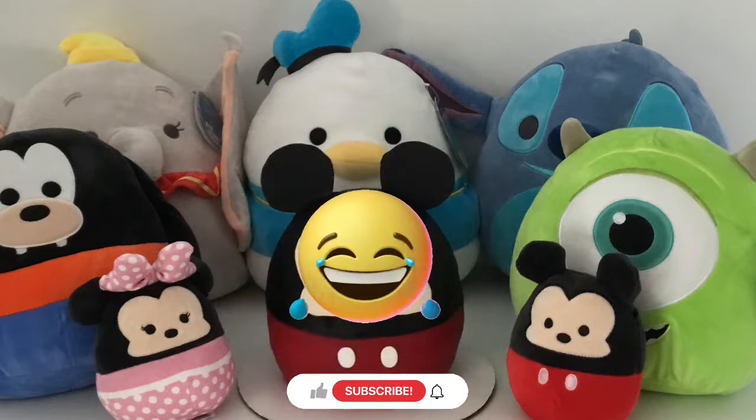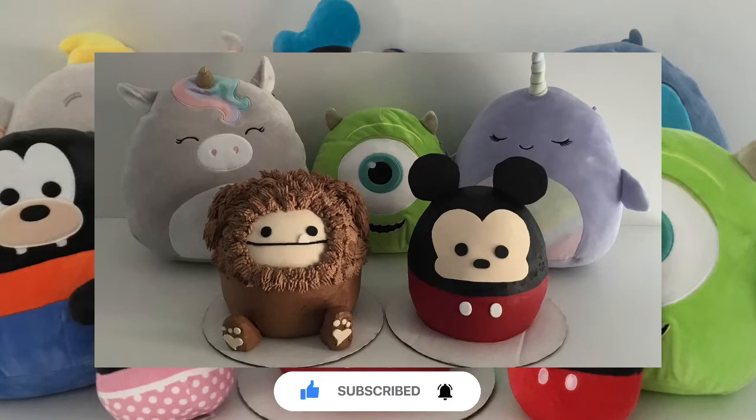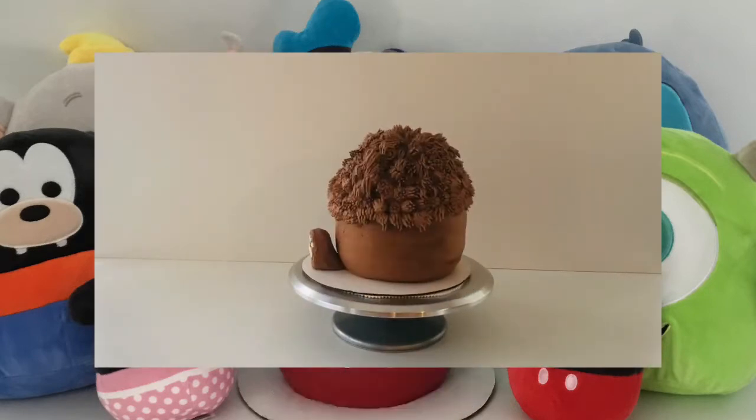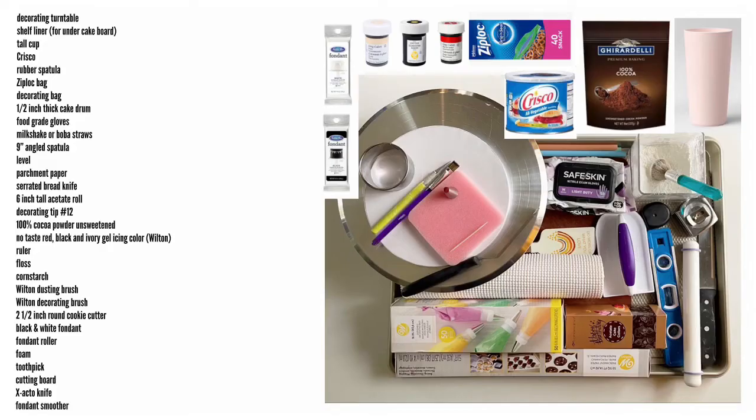If you like this video give it a thumbs up to let me know, and if you'd like to learn how to bake and decorate more cakes and sweets, start now by subscribing and clicking the bell so you receive notifications every time I post a new video. Here are the tools you're gonna need — if you want, take a quick screenshot of this.